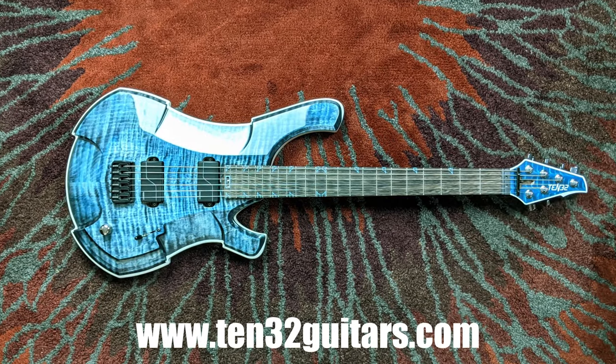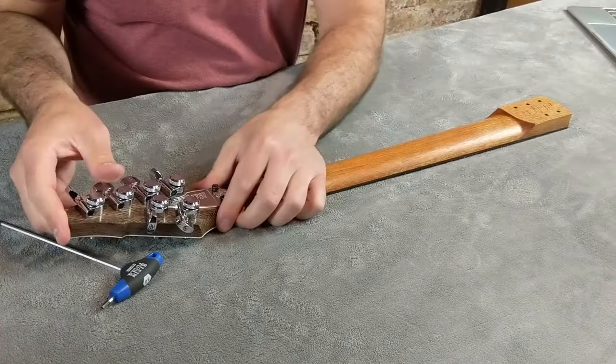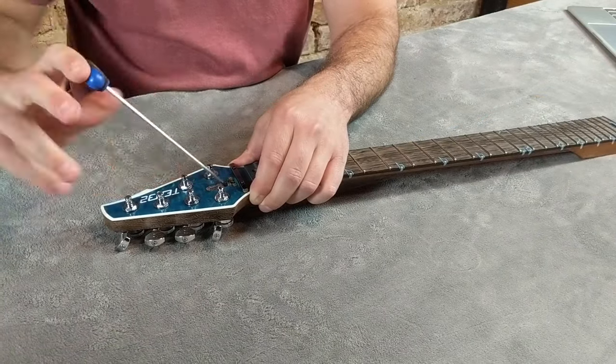Introducing 1032 Guitars. This isn't a travel guitar — this is a pro-quality guitar that travels. Bolt-on headstocks enable portability without sacrificing scale length, feel, or tone. Plus, several groundbreaking features not available anywhere else.